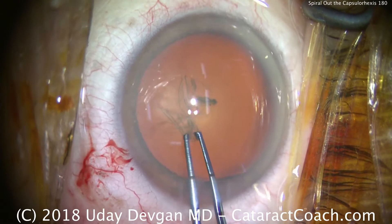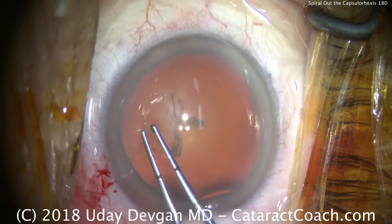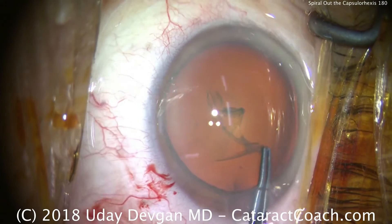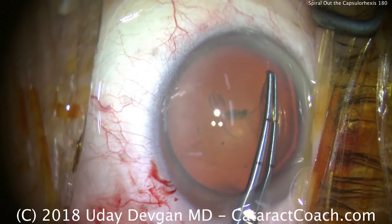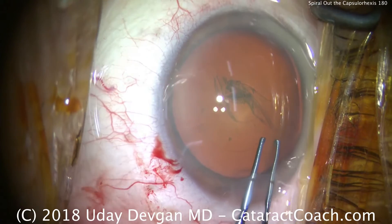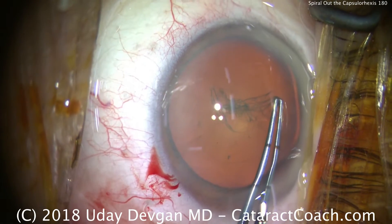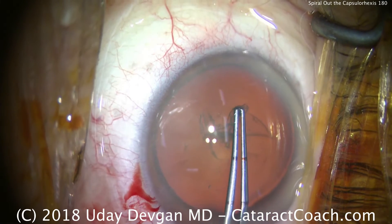A little bit smaller, and we spiral it bigger and bigger, and keep spiraling it outward until it's about the right size. Right about now, it's the correct size. So we'll keep grabbing it. Keep it the same size now — don't spiral it in or out. Keep it this size.